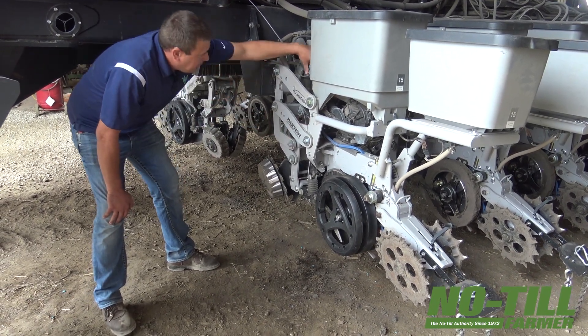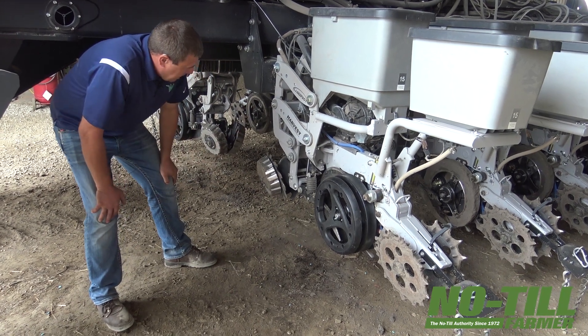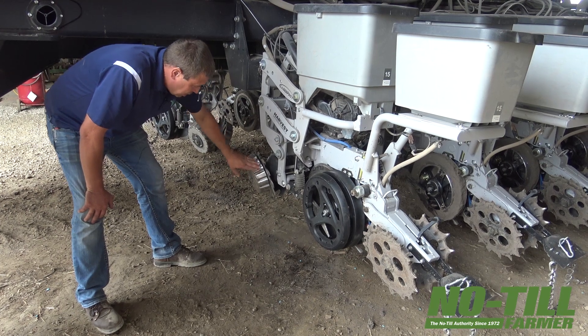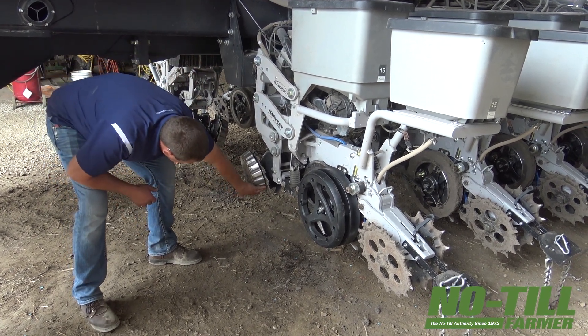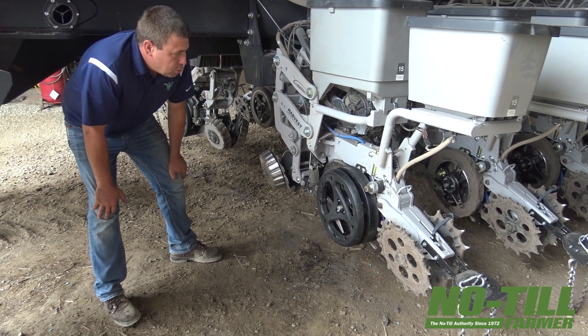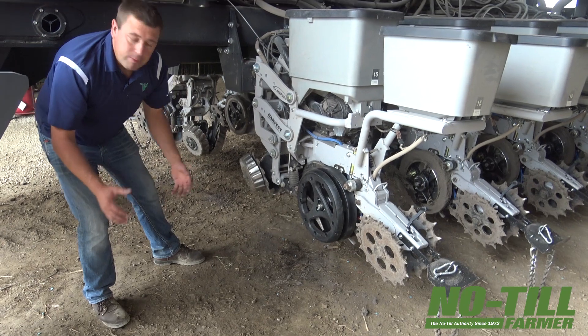It's completely air operated. It's got a huge ram for a ton of travel. Like we talked about before, the adjustable depth bands — you can see right now he's taking about three inches off, which is obviously to find moisture versus move trash, because he's doing something different than a lot of corn and soybean farmers are.